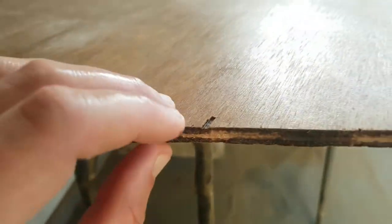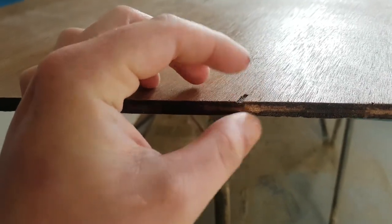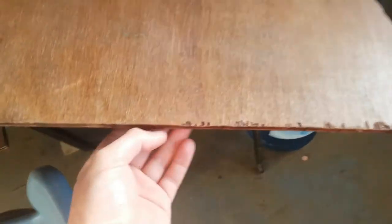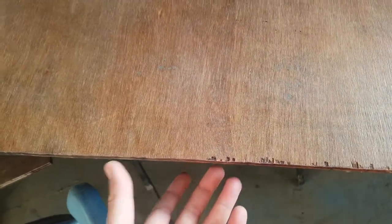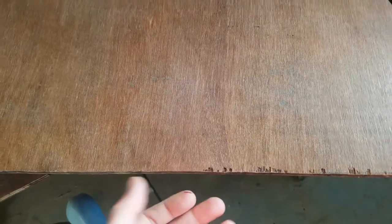Before I put the veneer on, I want to try and fill in some of the little gaps and chips - just fill them in and smooth them off so the veneer goes on a little bit better and gives it a cleaner edge. It was getting late, so I decided to leave it last night and do it again in the morning.